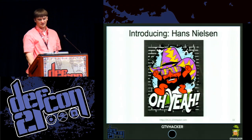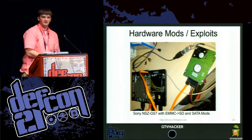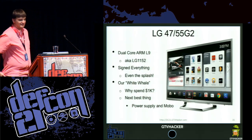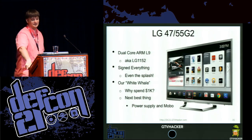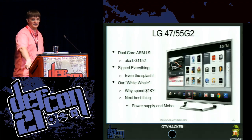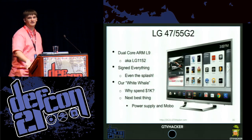Hello, I'm Hans. One thing we really love doing at GTV Hacker is we like taking things apart and then soldering little wires to things. There are a few interesting Google TV platforms — one of them is a TV made by LG. It's an interesting implementation using a different chip than the rest of the Gen 2 Google TVs. It has a custom chip called the ARM L9, a custom LG SOC. LG also signed pretty much everything in terms of images on the flash file system, including the boot splash images.